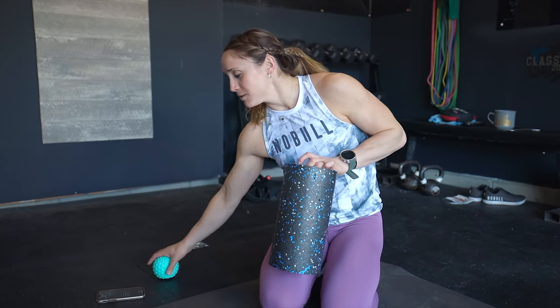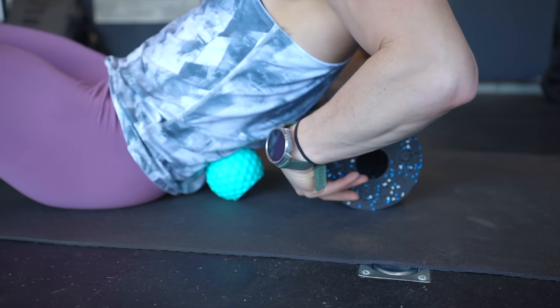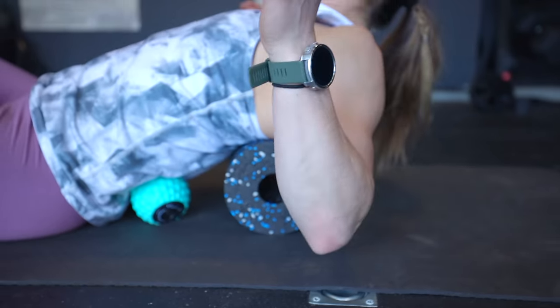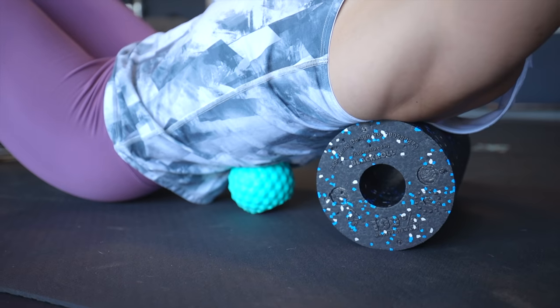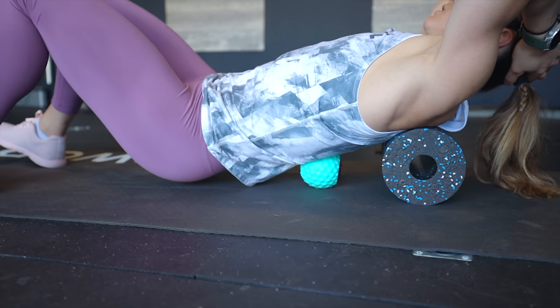Our second smash is going to involve the foam roller and it's going to be for our lower back. You'll need the foam roller and your ball. I'm going to take the foam roller — it's going to start at our upper back — and we're going to put the ball right in our lower back and they're going to work together. This applies a little bit of pressure into my lower back where my muscles are super sore, but I have the foam roller for support. I like to leave my hips just off the ground and then rock back and forth with the ball on the left side of my back. We're going to hit one minute per side.